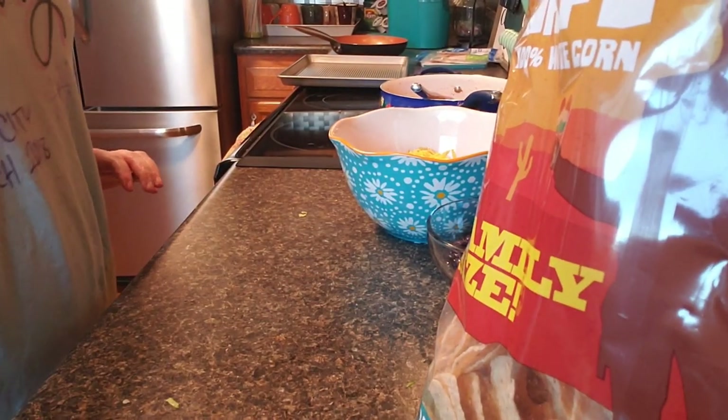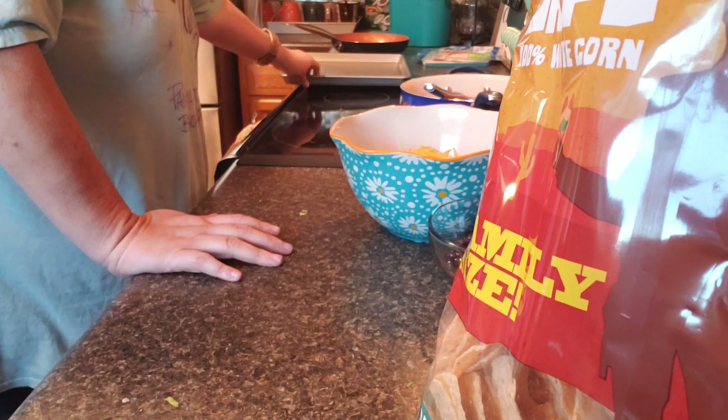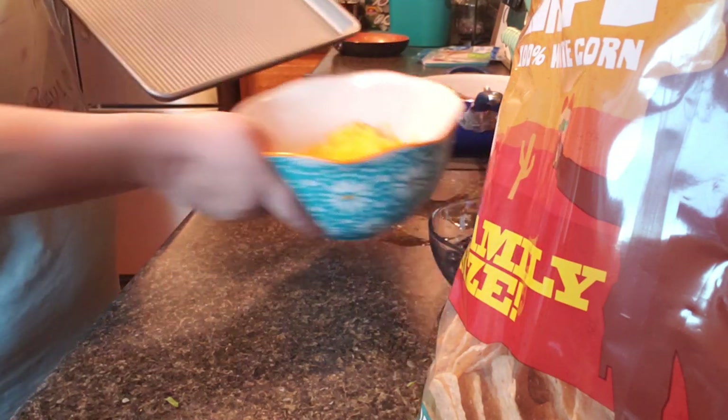Hey everyone, happy Taco Tuesday! For taco day I'm making a sheet pan of nachos, so let's get started. First thing, I got everything ready here — you need a sheet pan.